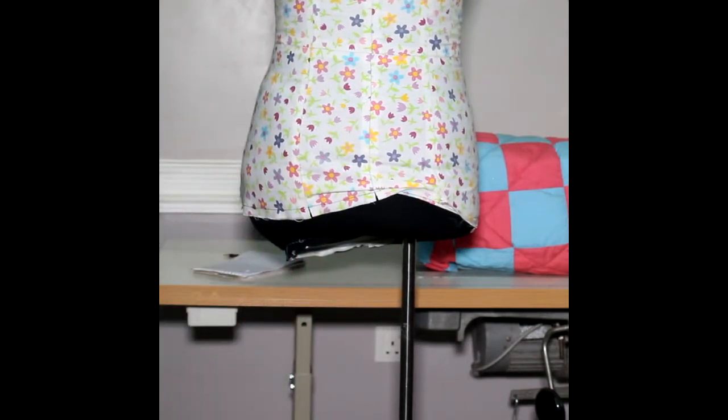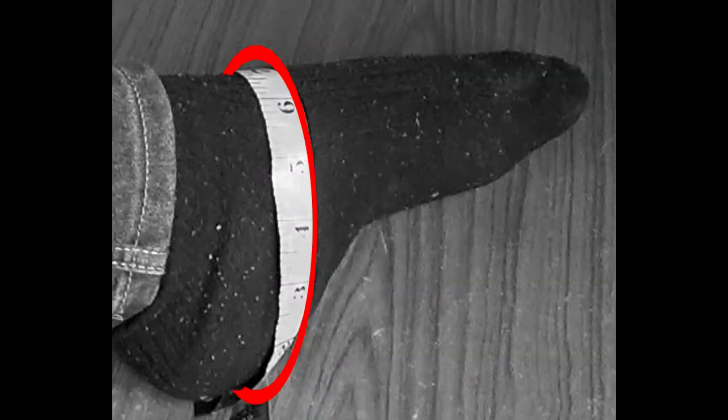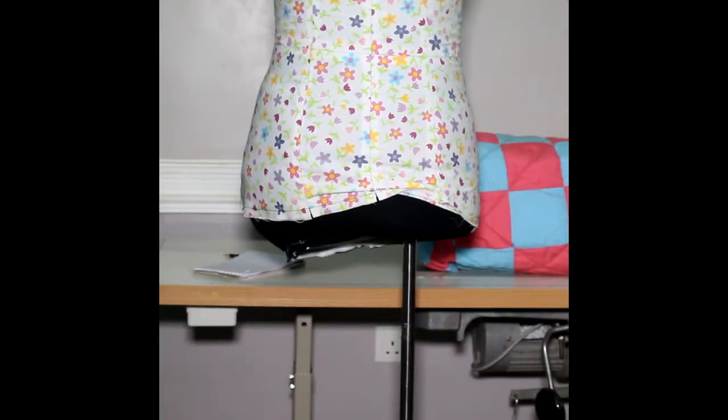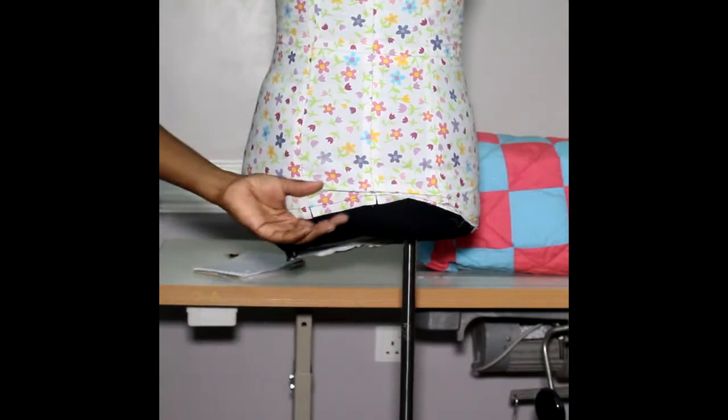Now the final lower-body measurements: you're going to take upper thigh, knee, and ankle, and finally your foot. These will become more useful obviously when we're drafting trousers, and they will make sense when we get there.